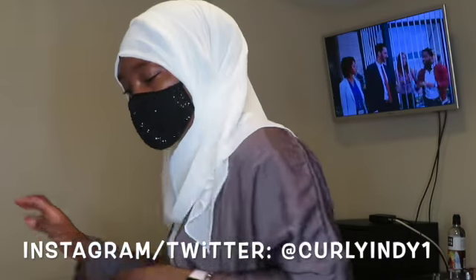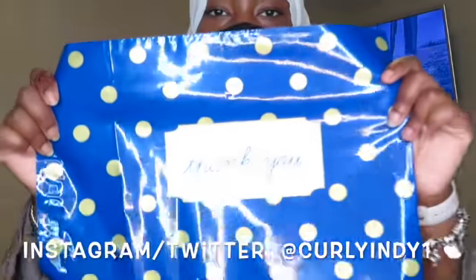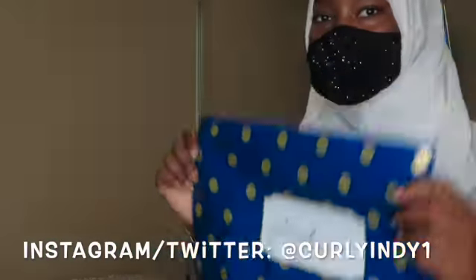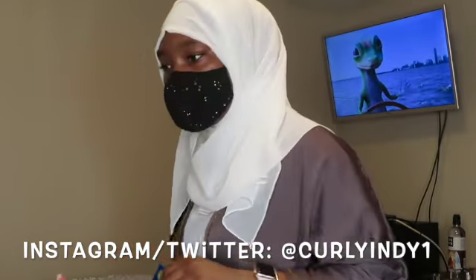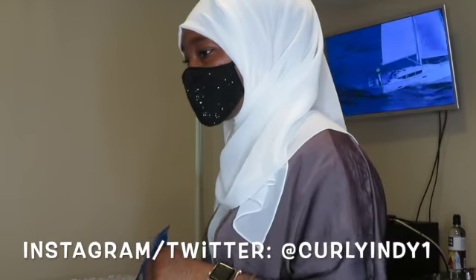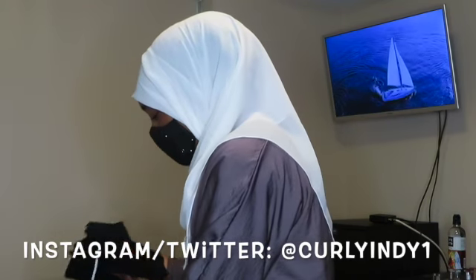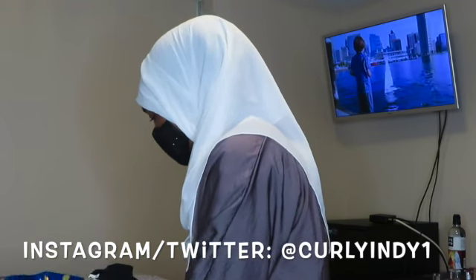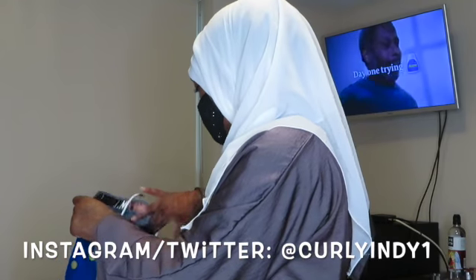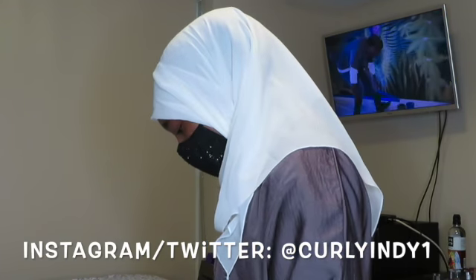Then I go in with my poly mailer. I got these off Amazon — they just say 'thank you' on them. I go in with it and package the order just like so. Sometimes I do it on the floor, sometimes on my bed — it just depends. But for the sake of this video I'm doing it up high so you guys can see everything I'm doing.